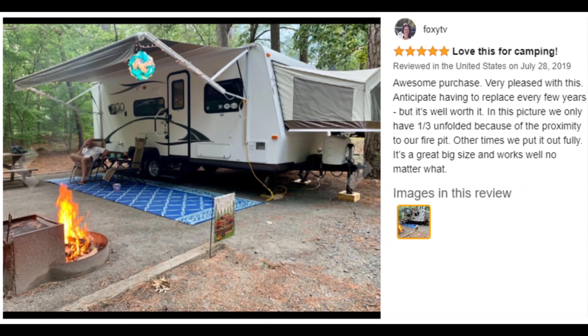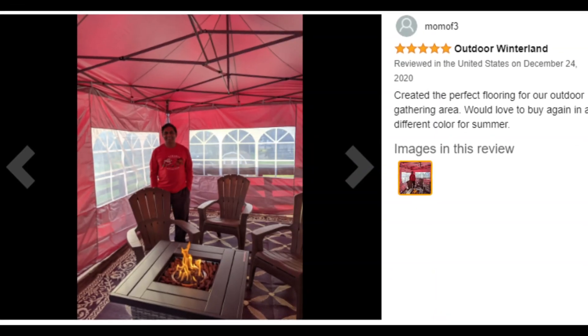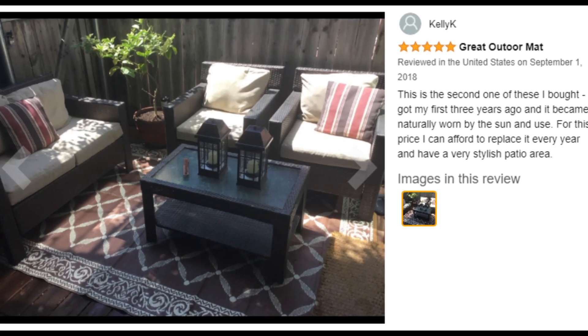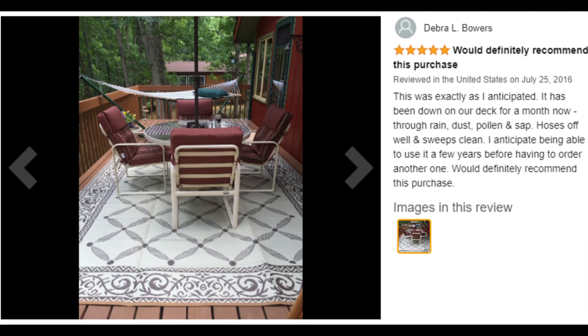Flip it over every now and then and it will last longer. Stake down the mat with the built-in loopholes — versatile, functional, durable, breathable, and lightweight, perfect for indoor or outdoor.